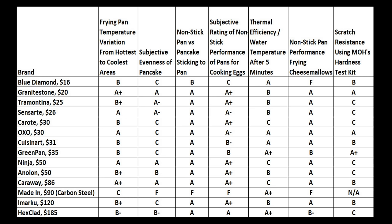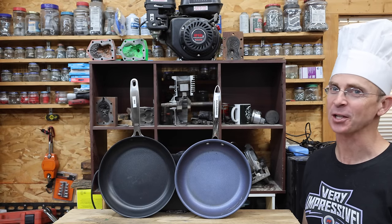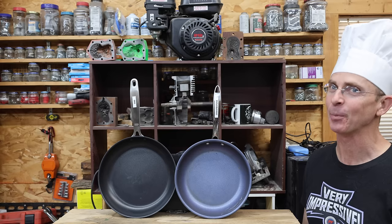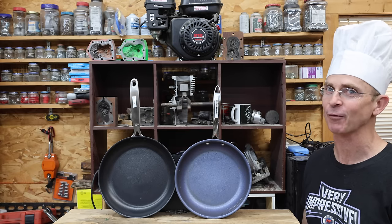In fairness to the Made In pan, it's a carbon steel pan and not a non-stick pan. However, it is advertised as being like cast iron, but better. Cheese and marshmallows — what a tasty treat! All of the videos in this channel, including this one, are viewer suggested, so if you have a video idea, I hope you'll take time to leave a comment. Thanks so much for watching. Please take care and look forward to next time.